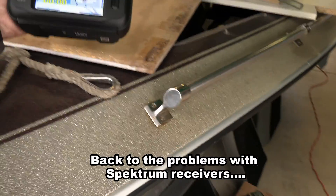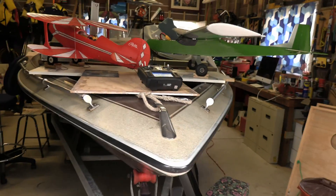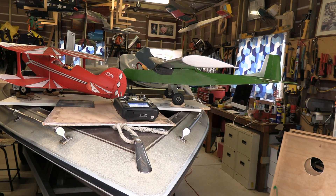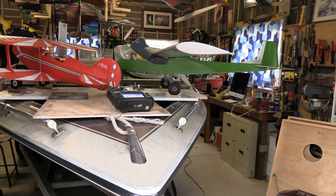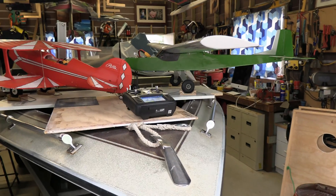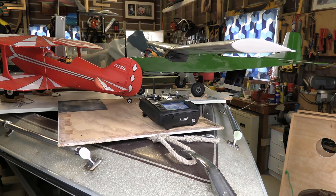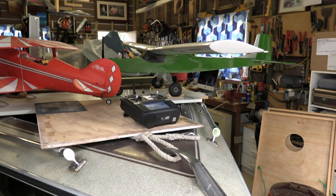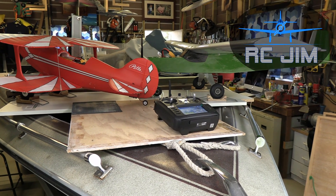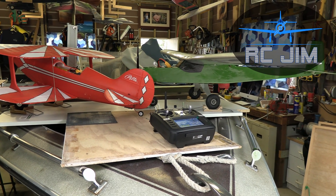All I can say is that it concerns me that I'm getting all of these warnings with normal sort of flight distances, and I'm not sure quite what to think. I didn't lose any control today as far as I know, but I certainly had it complaining to me constantly on a regular basis — many times every circuit, and including sometimes where the thing is just basically in front of me. So that is a bit of a concern. We will keep on investigating and report back. This is RC Jim, signing off. Let me know if you've got any insights.